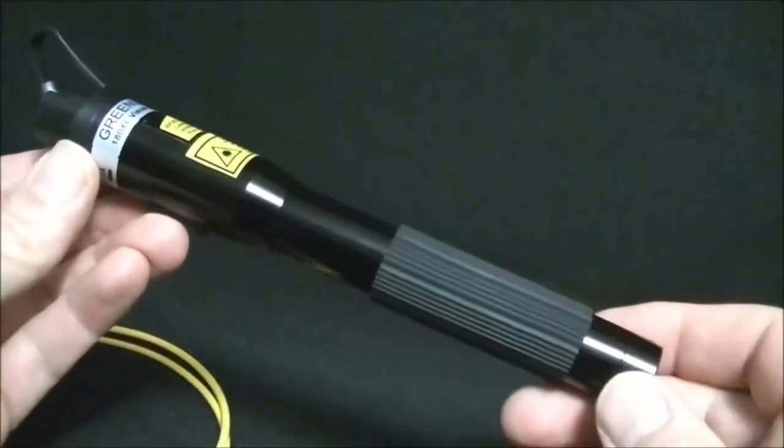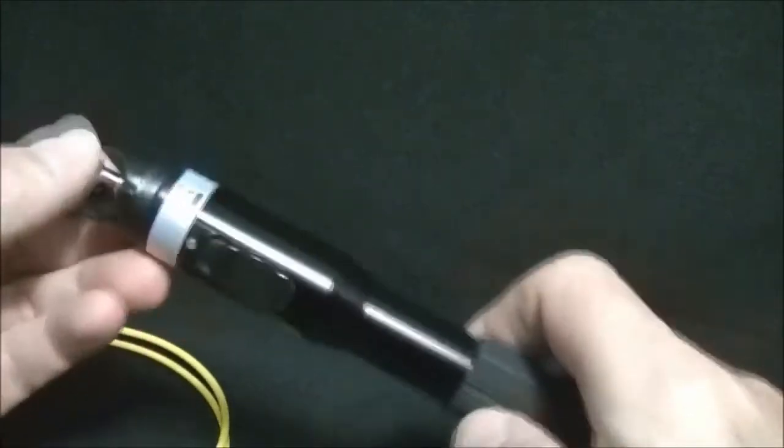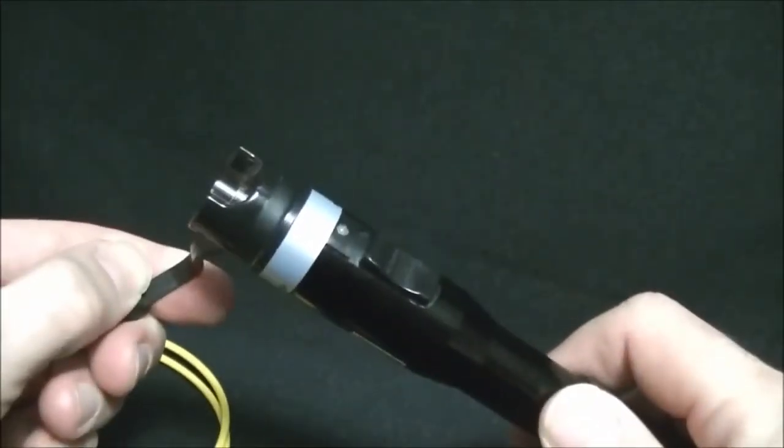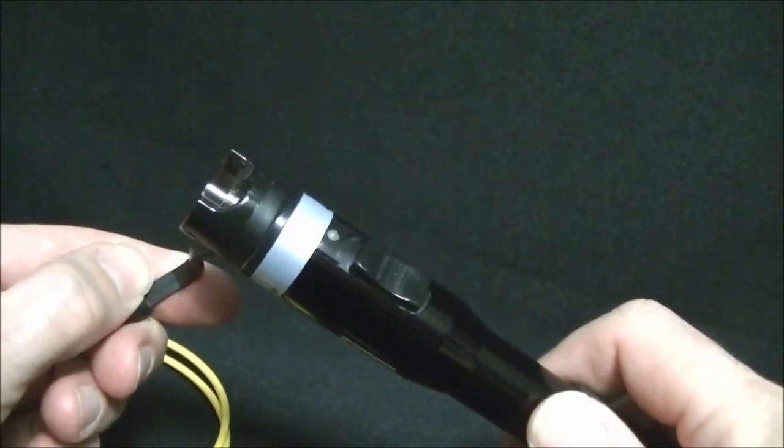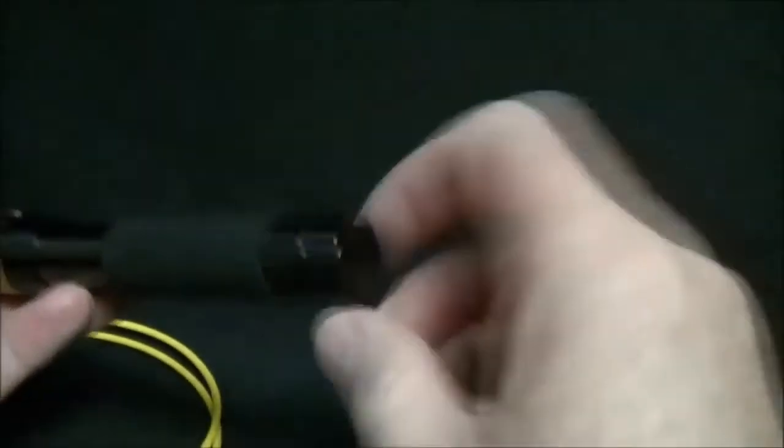The Dreamlee Communications 180XL Visual Fault Locator has a 2.5mm universal bulkhead. There is a 1.25mm adapter available. The 180XL runs on two AA batteries, which are loaded into the back compartment.